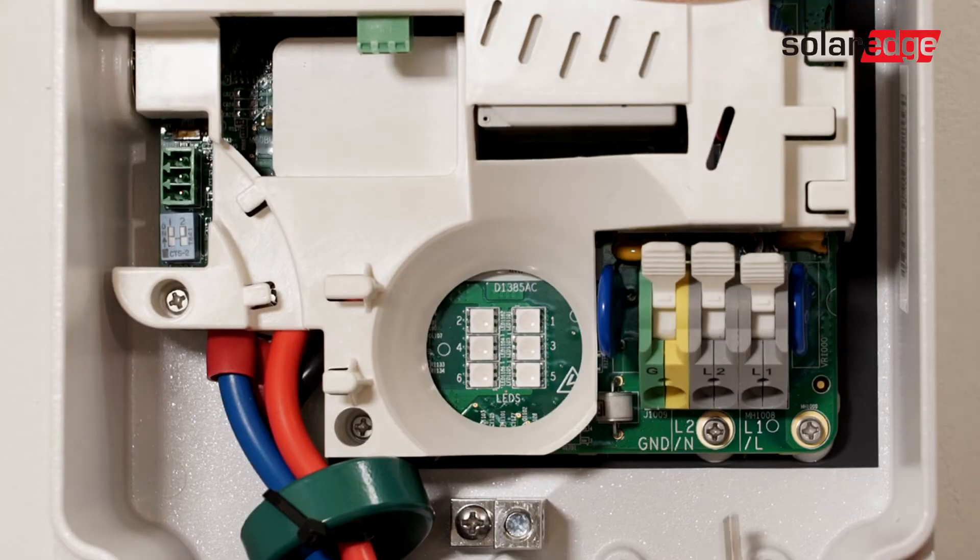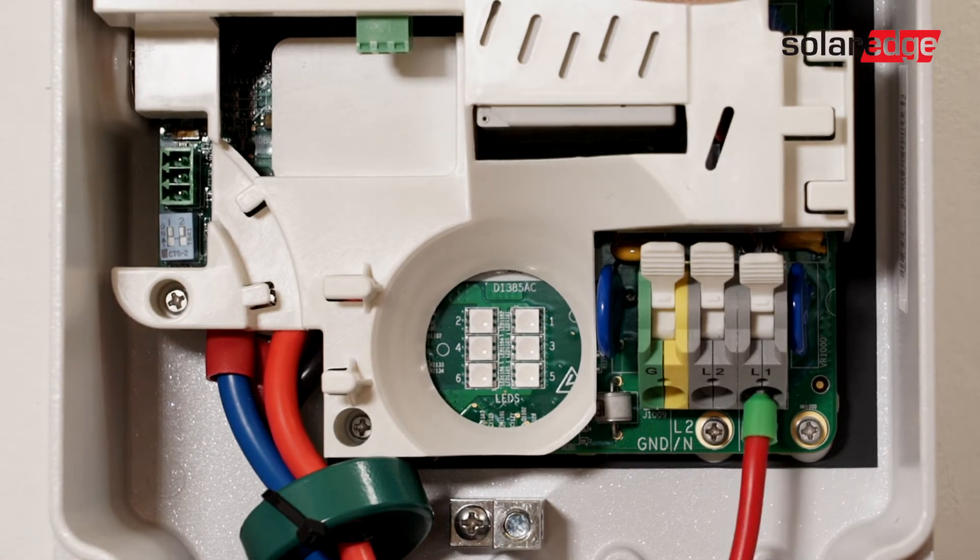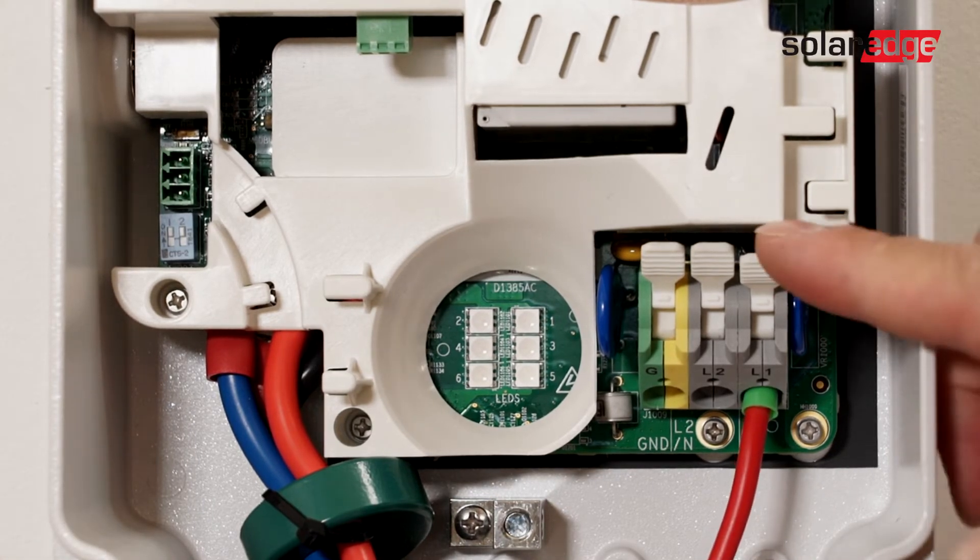After opening up the SolarEdge Smart EV Charger, land conductors for line 1, line 2, and ground.